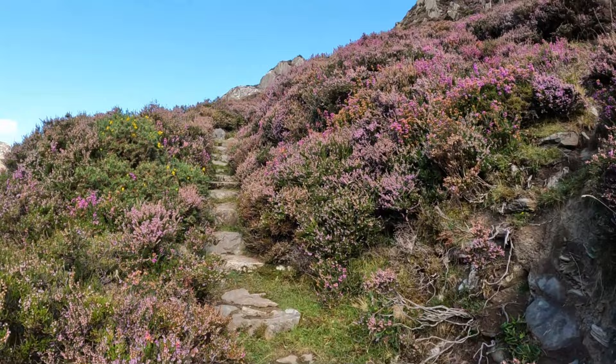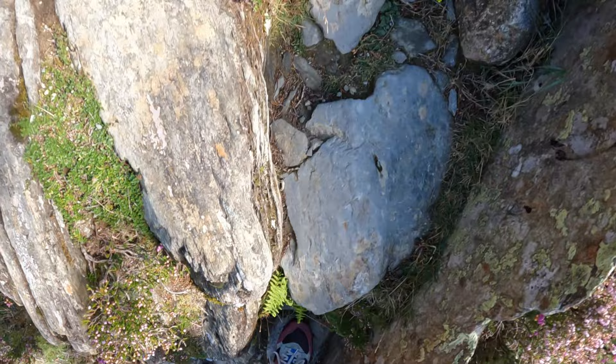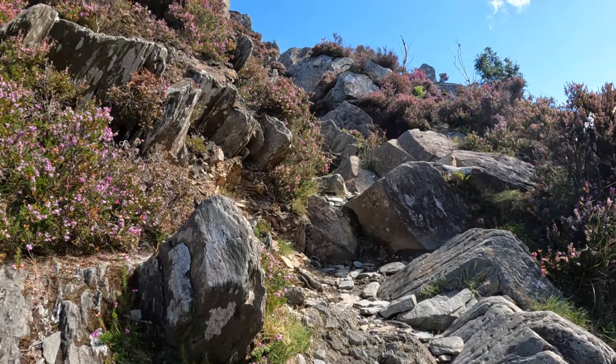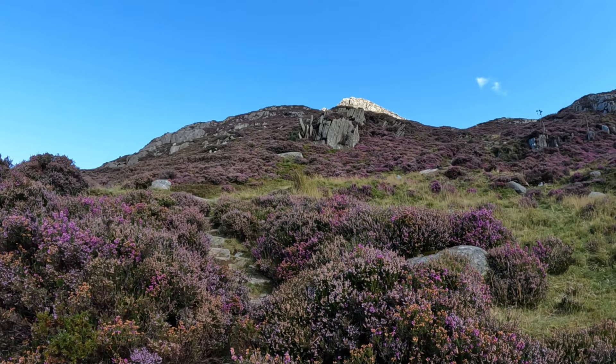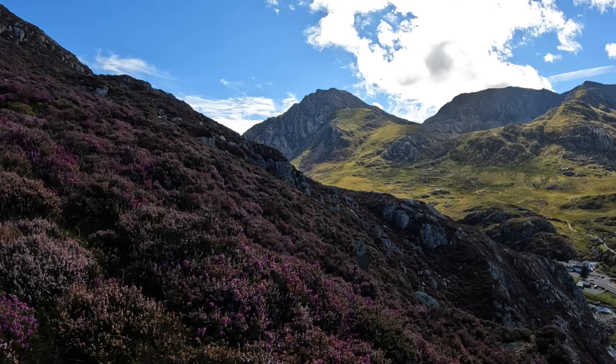Look at this, in between all this beautiful heather — absolutely stunning. Really nice time to come here to Snowdonia, beginning of September when I'm recording this. It's a bit more of a scramble than I thought — having to use your hands quite a bit. I wasn't expecting that; I thought this was going to be one of the easier hikes. But I love it. Tryfan in the distance there with all this heather, absolutely beautiful.